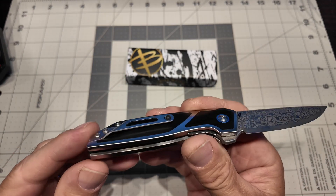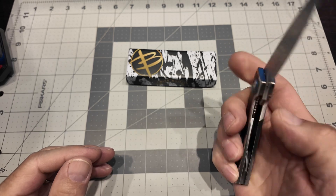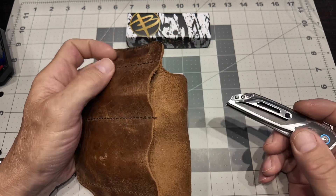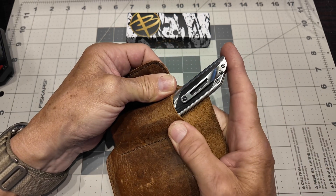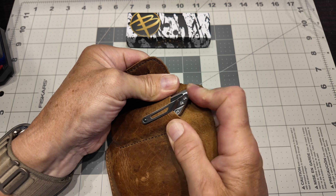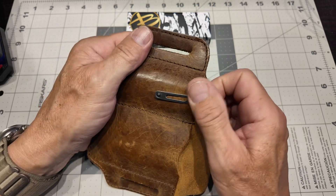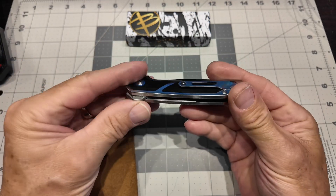Let me say another thing about this: the pocket clip kicks some butt. From my other videos, you know I test knives in my pocket. This is how it performed — I had this on my belt and just slid it down. It rode right over the leather, which you can see is pretty thick. That is an awesome pocket clip with awesome retention.